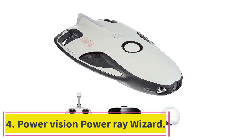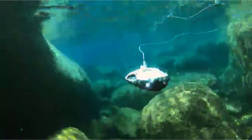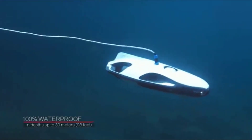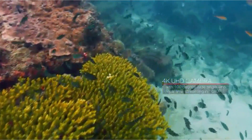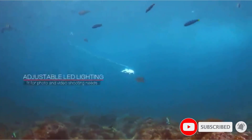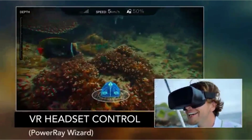At number four: the PowerVision PowerRay Wizard. This underwater drone is technologically advanced — it doesn't fly, but allows you to explore under the sea, lake, or any other underwater body. The PowerVision PowerRay Wizard is considered the best underwater drone. It is a sleek underwater drone with amazing features to capture the hidden world beneath the water, and its 4K UHD camera makes it suitable for filming clean, sharp underwater videos.